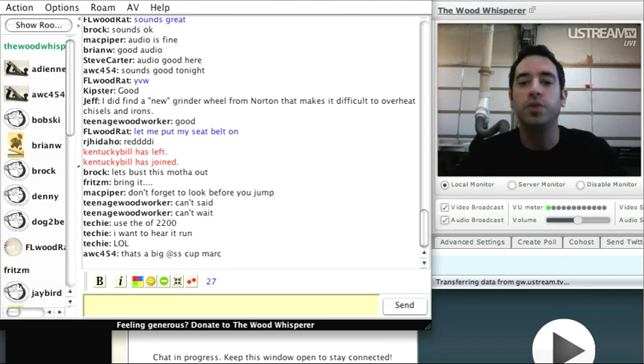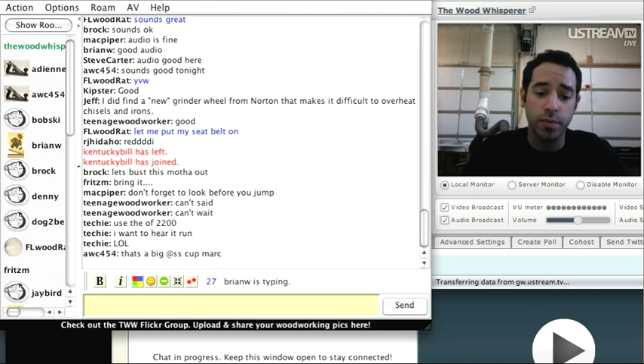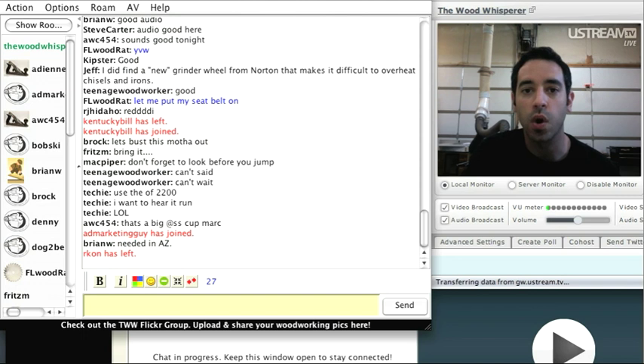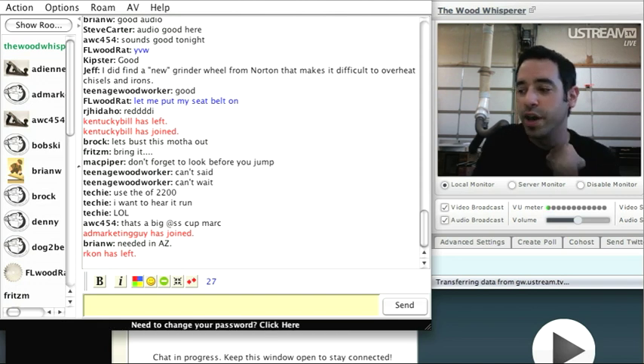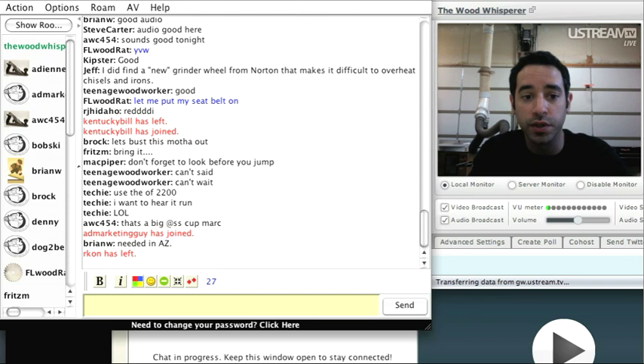I thought I would go from the most inexpensive sharpening options and work our way up. I don't own everything — things like the Work Sharp and some of the newer stuff I don't have access to — so I'll just show you what I have and work through it. I can glance at the chat room while we're doing this if you guys have questions.